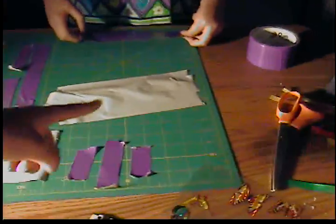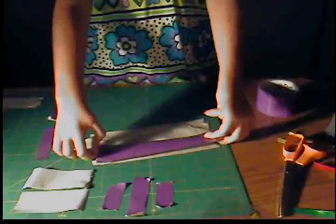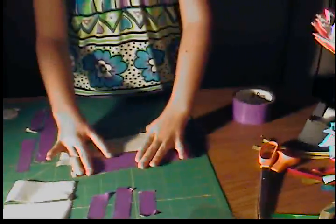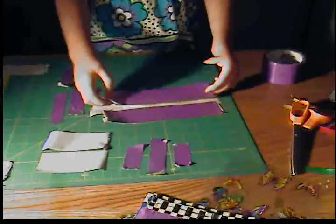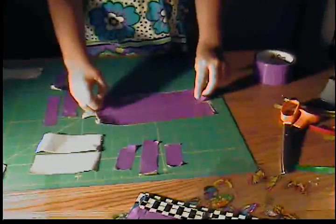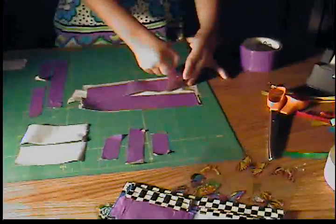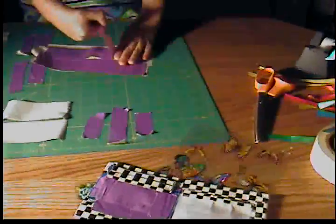Take another strip of the same length and stick it on top. Same length, then you just stick it on top here. If for some reason they're not the same length, you can always trim them. Just keep adding them at the same length — some may be too long, some may be too short, but that's what happens with duct tape. I just got sticky end to sticky end — I'm stuck and I can't undo it!